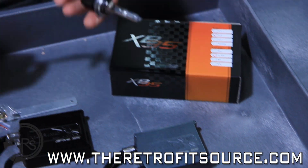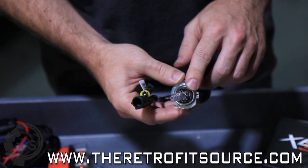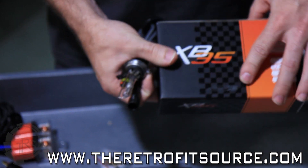Along with that we're using the new Morimoto XP35 4300K H7 bulbs, which is what's going to be used in this Focus.